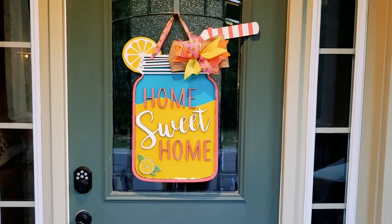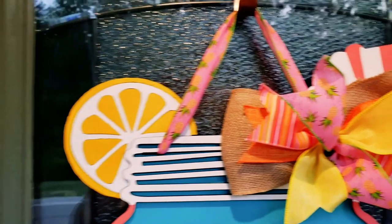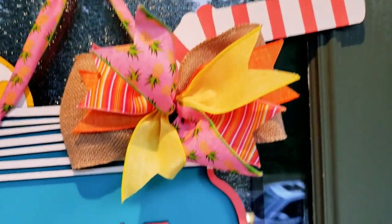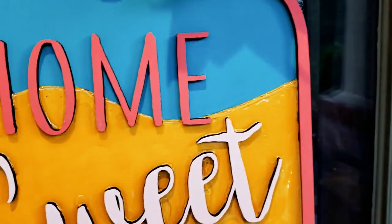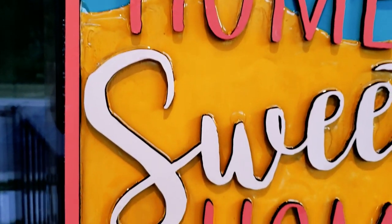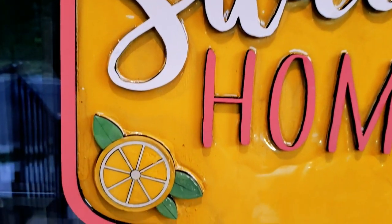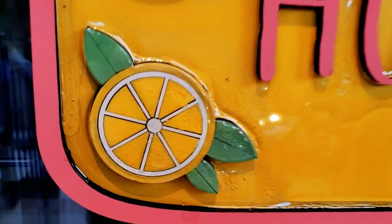UV resin — we are not very good with resin, especially UV resin. We tried to make a mason jar look real using UV resin. We took one of our door hangers that had been a big hit — our lemonade mason jar that said 'home sweet home' — and I was going to take it to a whole other level, make it look like glass. So we filled it full of resin, but then it looked less like glass and more like something melty. That one didn't really turn out like we envisioned — I'm not sure it's cured yet.